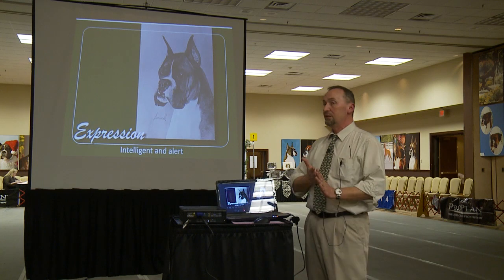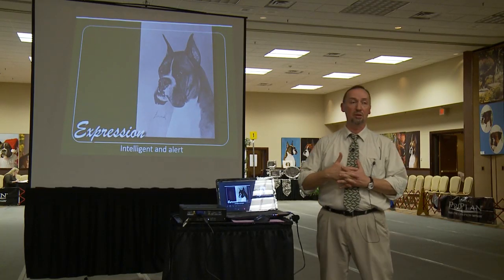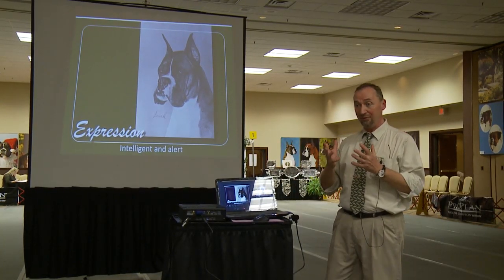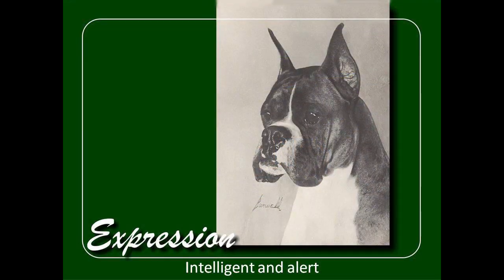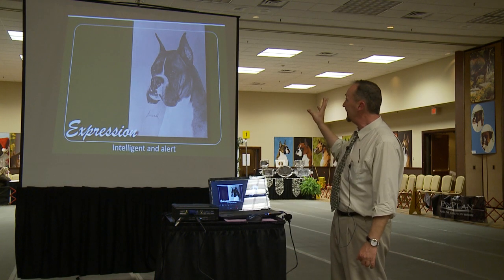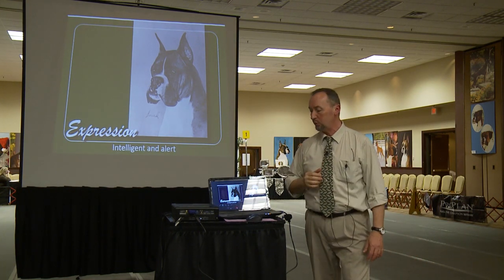I would suggest that if we get our understanding of the correct expression of a boxer — if you can see that, if you can feel that — most likely you have a good head in front of you. The standard describes expression basically as intelligent and alert. This is Salgrace Flying High; I believe he nails that to a T. That happens because the eyes are dark, because the muzzle is square and is in proportion with the skull. That expression is the result of a well-built, well-put-together head.